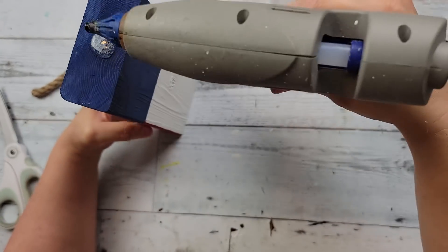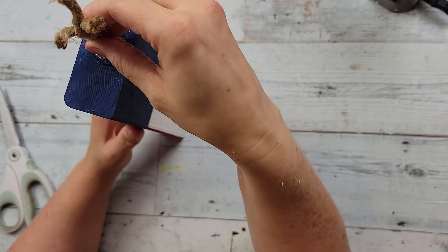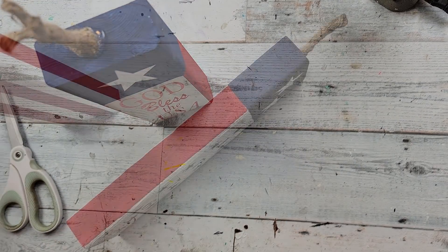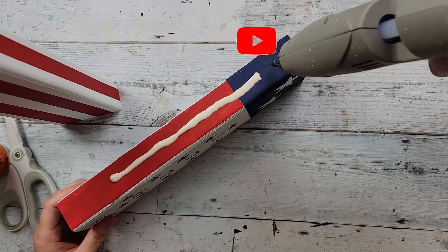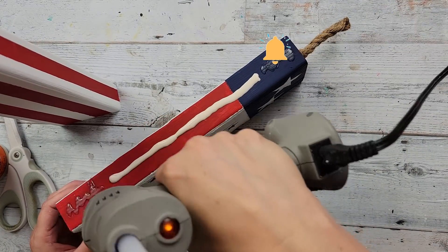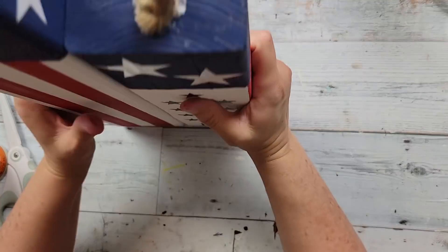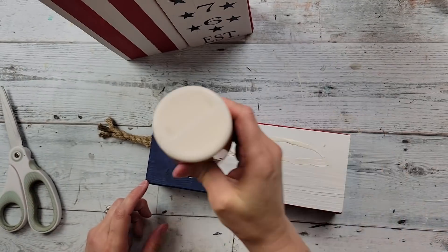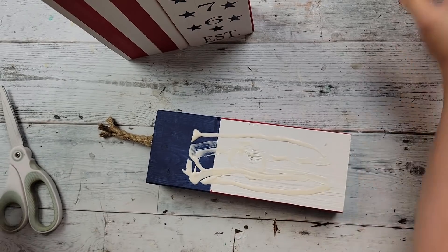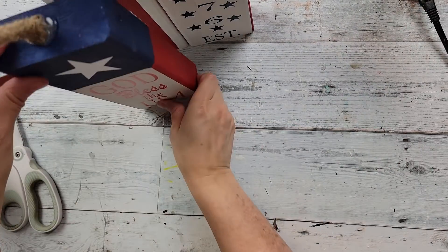I'm adding some pieces of rope — I'm just going to hot glue them to the top of each of those wood pieces and then unravel the top a little bit, doing that on each piece. Now I'm going to take some wood glue and put it on the side of that middle piece, then use some hot glue and attach it to the tall one, side by side. After that I'll put some wood glue on the back of the small piece and hot glue it to the front of the tall one.